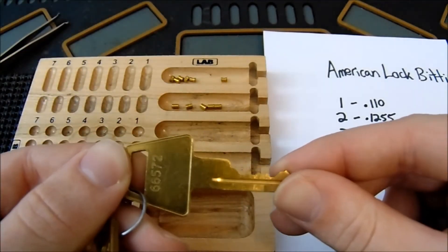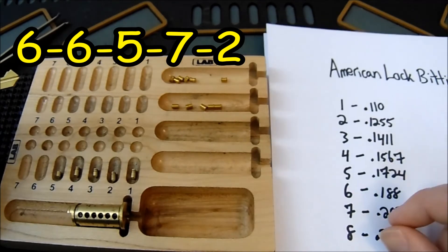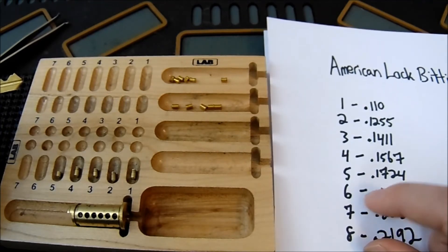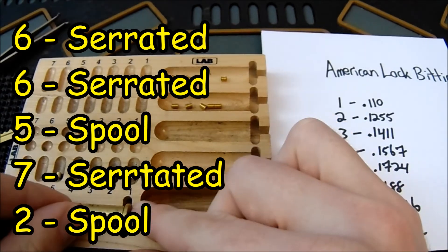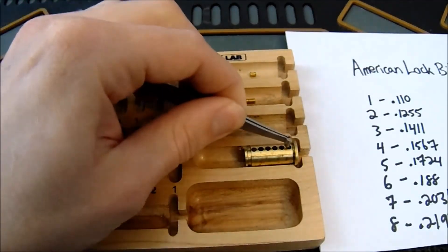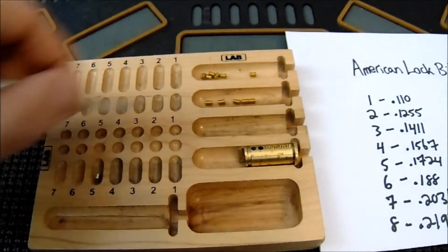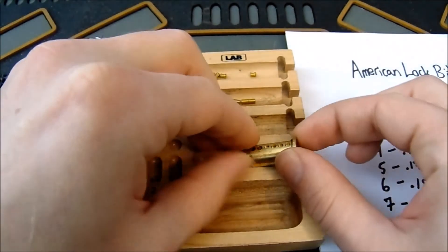Now let's apply this to our original key, 6-6-5-7-2, reading from the chart. A six-cut is more of a longer key pin, which is about the cutoff where we start using serrated pins. So my plan is: serrated, serrated, spool, serrated, spool. I'll insert the key pins into the plug, and if you're not good at visualizing by the numbers, you can physically insert the key pins and look to see how much room you have for a spool to sit. The goal is to have spools act like spools and not like standard pins.